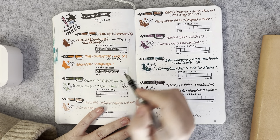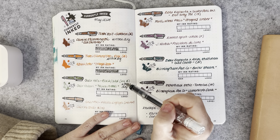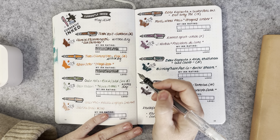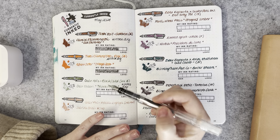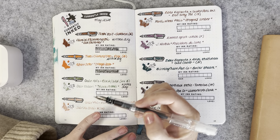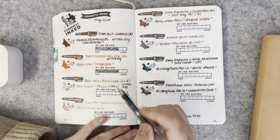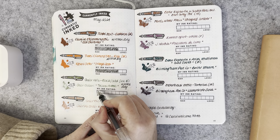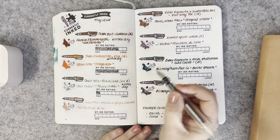The Sailor 1911 Standard in black and gold has a 14-carat broad nib, but it's so not a broad — it runs more like a medium-fine. I have a Sailor Pro Gear Slim with a medium nib that actually writes broader than the broad nib. I'm struggling to find inks I like in it at the moment, and even though the Sailor Shikiori Tokiwa Matsu ink is one of my favorite green inks, I did not enjoy this pairing at all — I found it a little bit frustrating.